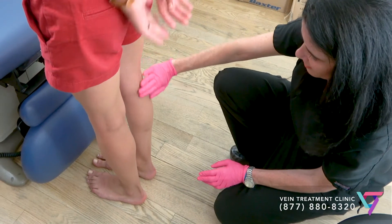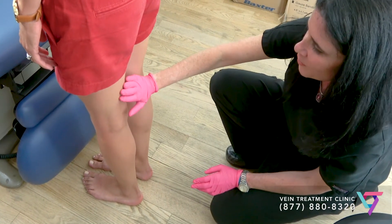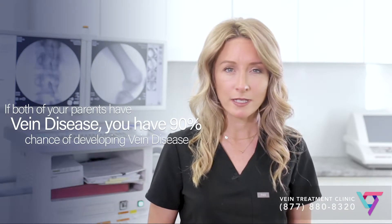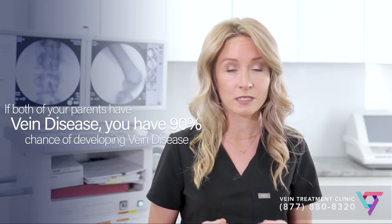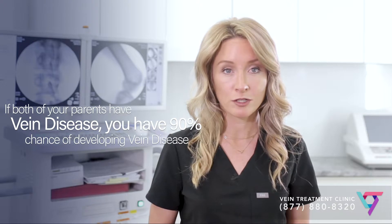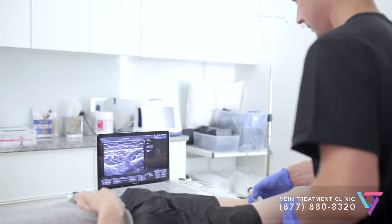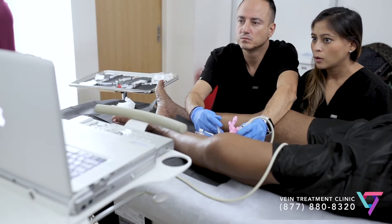For larger varicose veins — big blue veins that swell and bulge above the surface of the skin — or for the saphenous veins that cause venous insufficiency, ensuring safety is slightly more complex and it's very important to work with an experienced vein doctor. Before performing sclerotherapy on a larger vein, your doctor will perform an ultrasound exam looking for connections to your deeper veins and carefully injecting sclerotherapy in any connections that he or she sees.